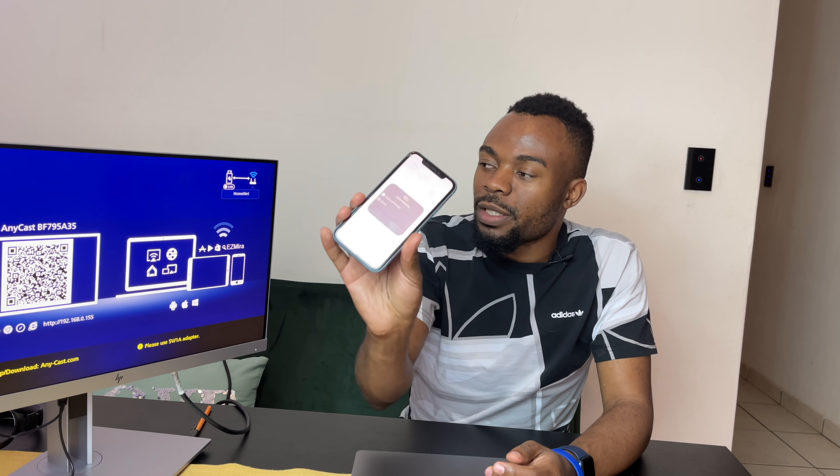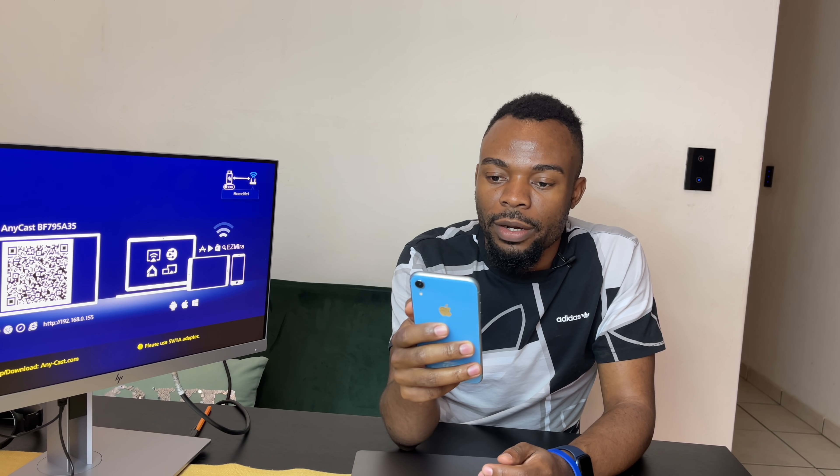It has shown the connection details. It's initializing and connecting to the home network — it still remembers my previous Wi-Fi. Let me see if we can proceed. It hasn't shown the connection details yet, but it basically just picked up the Anycast.